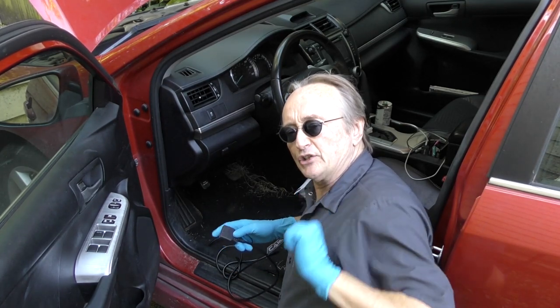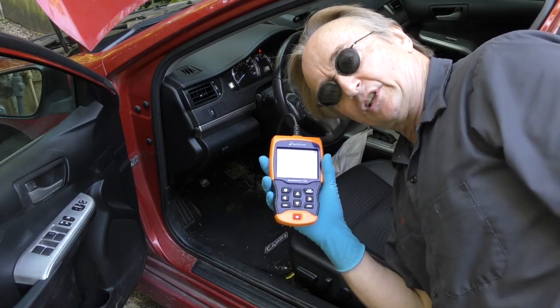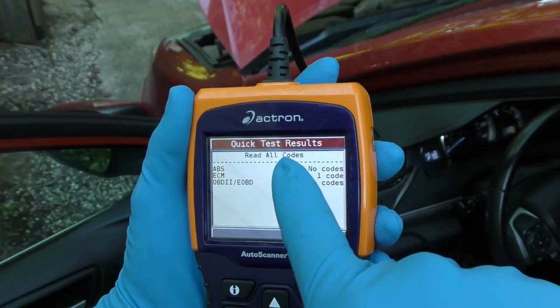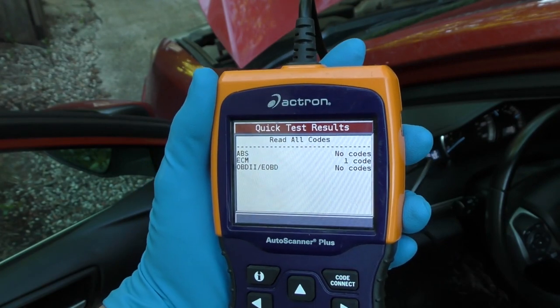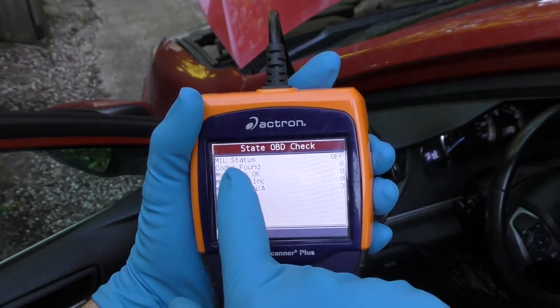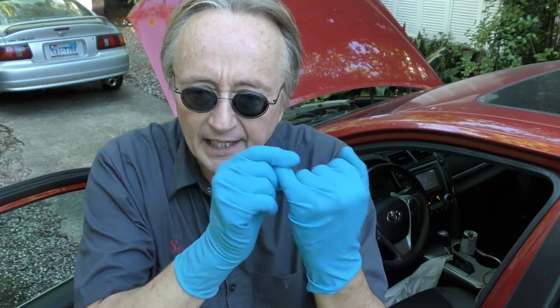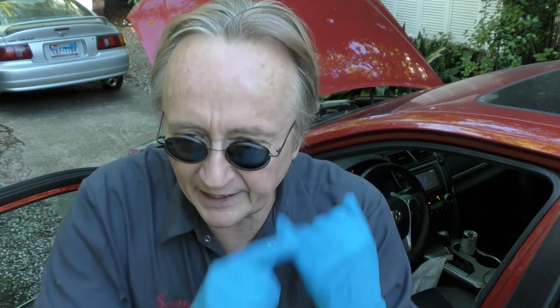Here in Texas with a simple scan tool you can check if it'll pass the emissions just by plugging it in. Most scan tools will show you if it'll pass the OBD test for inspections. When you run the OBD test, MIL status is off — that means there's no check engine light — and monitors incomplete are zero. That means it'll pass. You can't have the check engine light on, and you can't have any incomplete monitors.